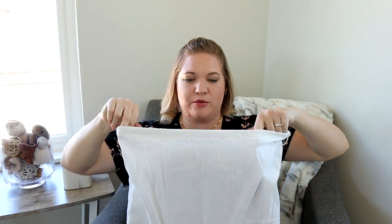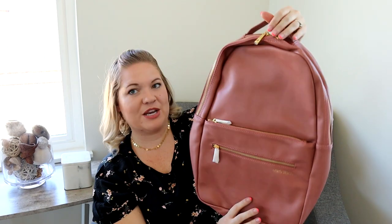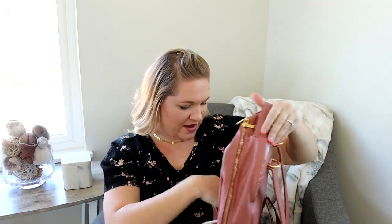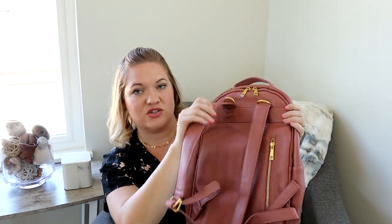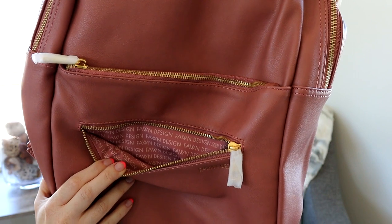I did grab one more bag because I've never tried this particular bag from Fawn Design before. This one came in that Dusty Rose color. This is called The Pack. This is pretty cool — I've never tried this bag before so I'm excited to try it out. Let me know if you'd like to see a review of this bag. The zipper is nice and smooth, the back has two D-rings, and the backpack straps are different than their regular bags — the regular bags have just a seat belt strap, but this actually has a nice thick strap. There's a zippered pocket in the back and a pocket on the front that goes all the way down, plus another shorter pocket.